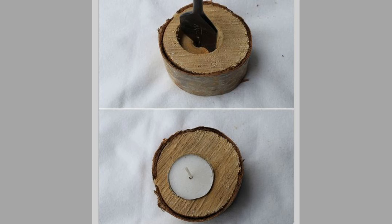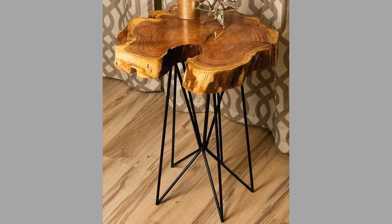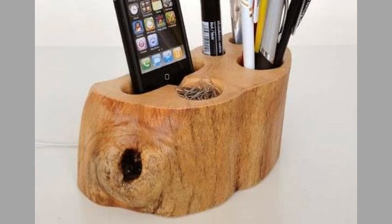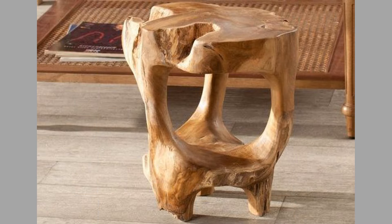To make log picture frames, the materials needed are thin slices of wood logs, wood glue, clamps, sandpaper, and a glass or acrylic sheet. First, slice logs into 1-inch thick pieces to form the frame's sides. Then assemble the frame by gluing the pieces together at the corners, forming a rectangle or square. Use additional wood or cardboard to create a backing. Place a glass or acrylic sheet in front of the frame and secure it. Finally, sand and apply a finish for protection. Use contrasting woods for a more dynamic look, and personalize frames with engravings or carvings.